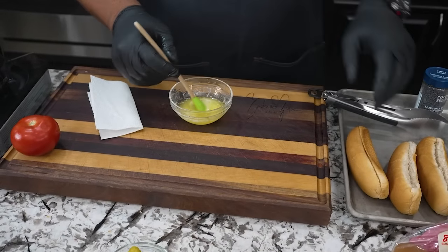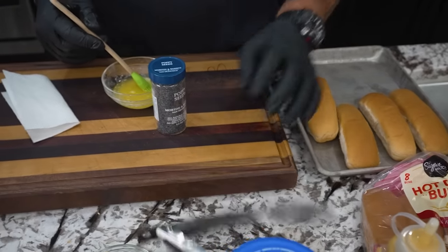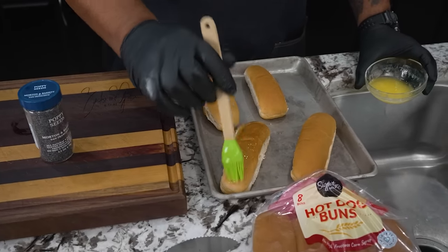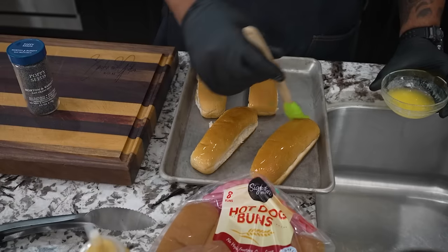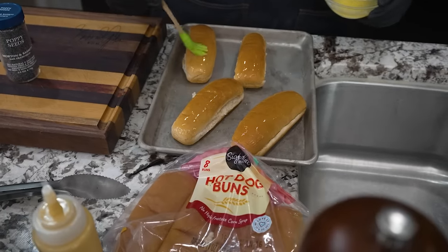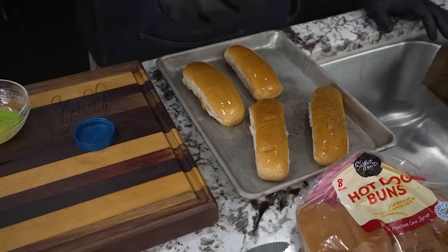We got the butter melted. Now, I'm going to lay these buns down so you guys can see how we do it. What you want to do is after you melt your butter, just go ahead and brush the bun just like this. We preheated our oven at 350 degrees — this is like a little cheat. It won't be fully authentic since this wasn't made in Chicago, but we're going to do it like this. Just get it nice and coated to give it a little golden brown look. Then I'm going to take my poppy seeds and — you see where I'm going with it, folks.